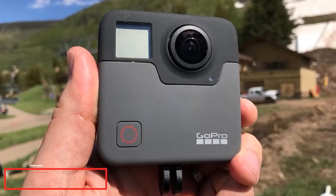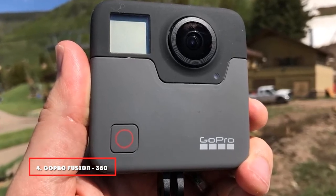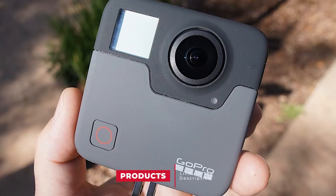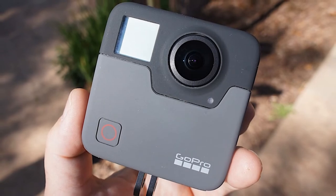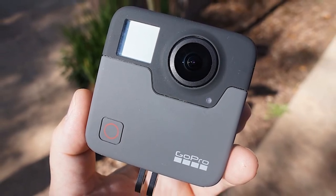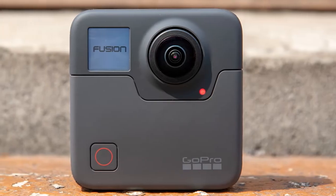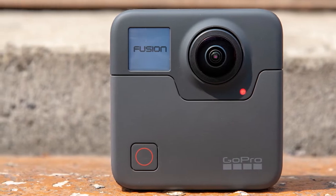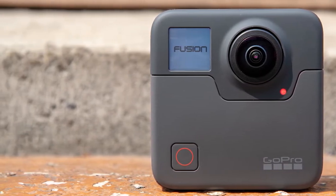Next at number 4, the Weavego Pro Fusion 360 Waterproof Digital VR Camera. This is the best underwater video camera that withstands immersion to a depth of 16 feet. Using two slightly offset cameras, it can capture everything that happens around it. With a resolution of 5.2K and a frequency of 30 frames per second, 18MP photos can be recorded in both RAW and JPEG format. You can play and share your videos immediately after shooting with the GoPro app.